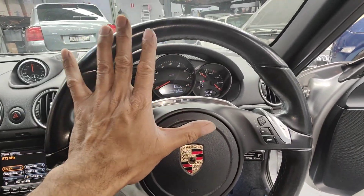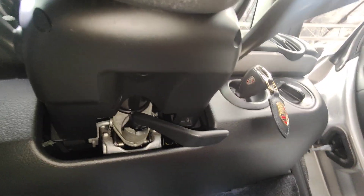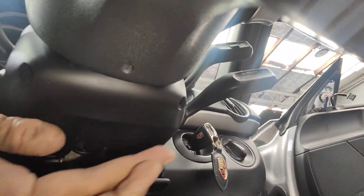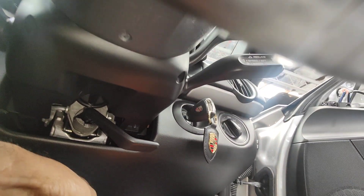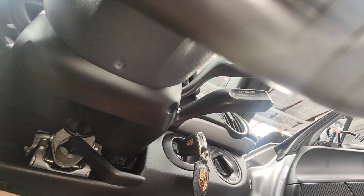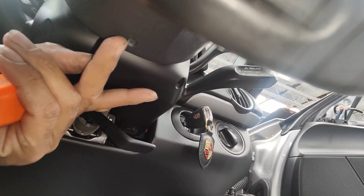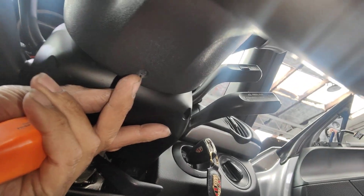Everything on top is fine — now look underneath. It's a bit tricky because I'm trying to see and film at the same time. You can see that little hole there with my hand — there's a little rubber grommet. What you need to do is put a screwdriver in there.